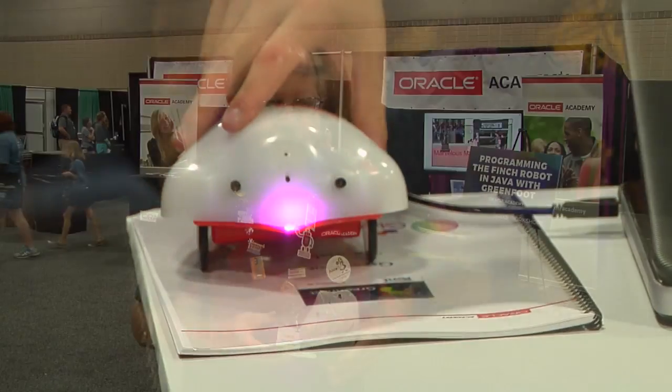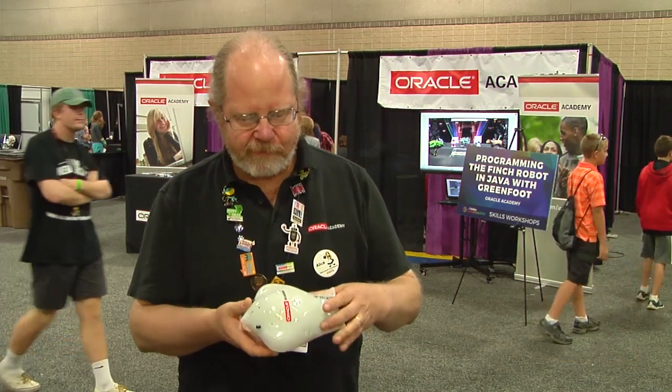The Finch robot workshop uses the Greenfoot programming language, which you can get from greenfoot.org for free, and you can program the Finch robot with it.